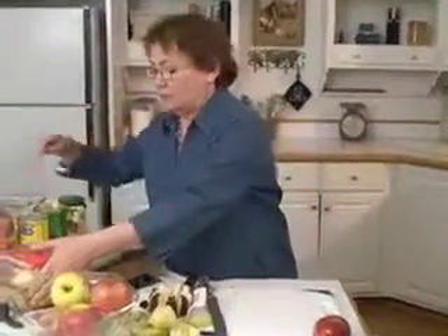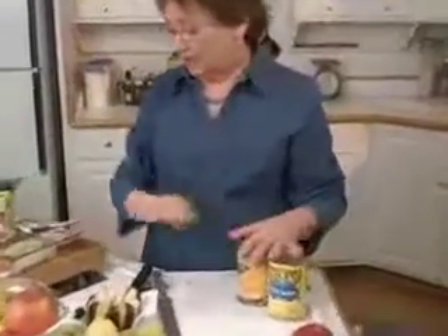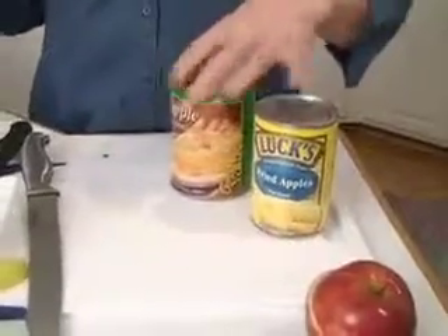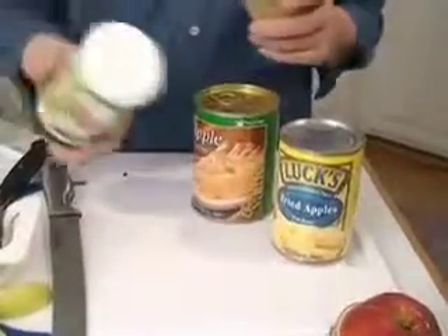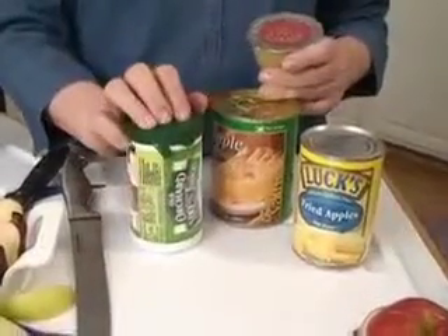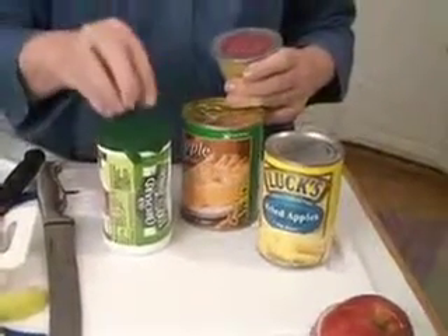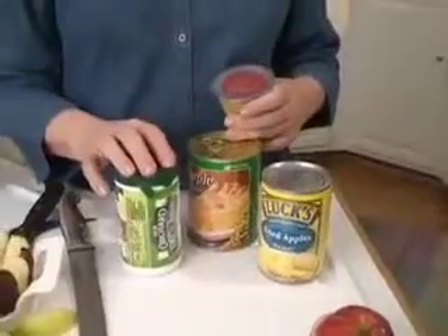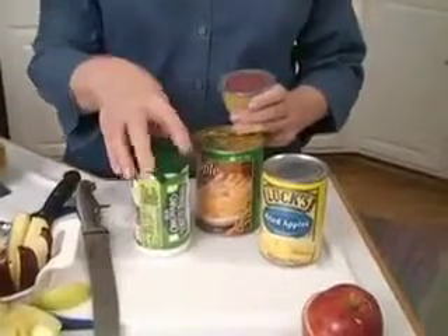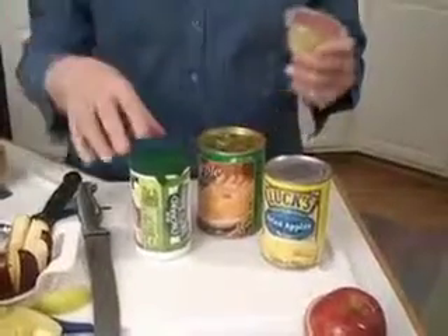Apples don't come just raw, although that's one of the most popular ways. They have them in cans, as applesauce, and ready for pie filling. They have juice in the freezer or on the shelf in bottles. They also mix apple juice with a lot of different fruit juices, so apples are used extensively as a base in many fruit juices.